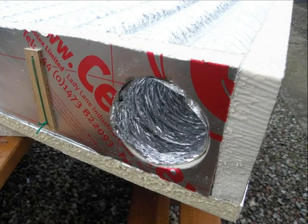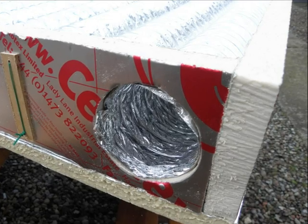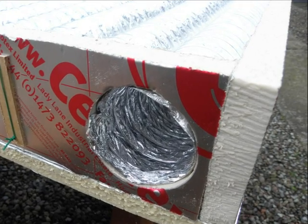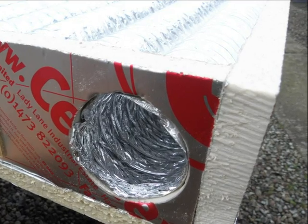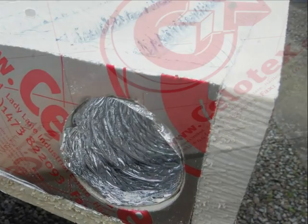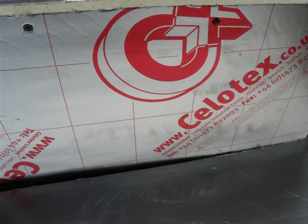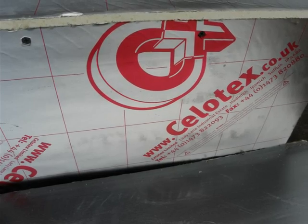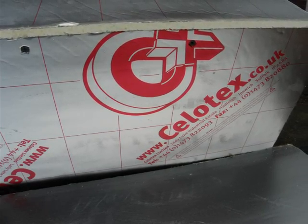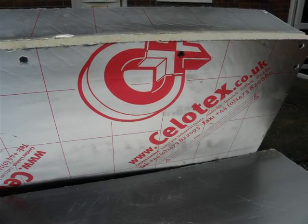Now here you can see, this is the outlet. The frame is made of insulating material, and this is just the coils laid out in the frame and simply pushed through the ends — the inlet and the outlet. This is the material that we've used. It's called Celotex. It's very common in the UK; it's used for insulating between cavities in new home construction or garage construction.